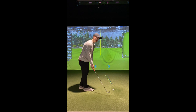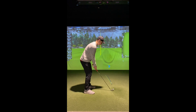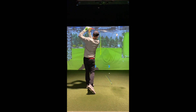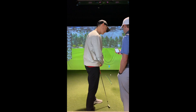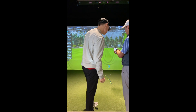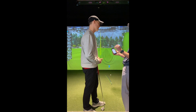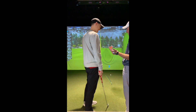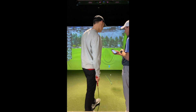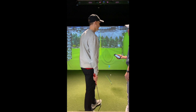I think I got that. Let's see what the numbers say: club path one and a half degrees left, face-to-path 1.2 right, face-to-target 0.4 left. That would have been like the perfect baby fade — really, really good. FlightScope even says it's straight, but it was definitely a fade based on our numbers. Based on your smash factor, you hit it really good, so that was just probably a perfect little butter cut.